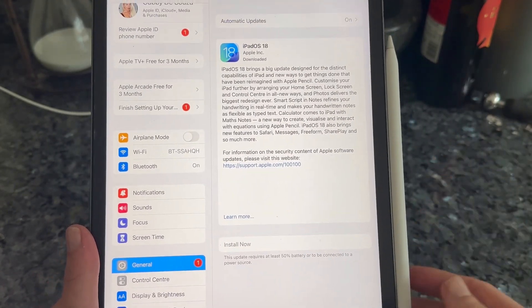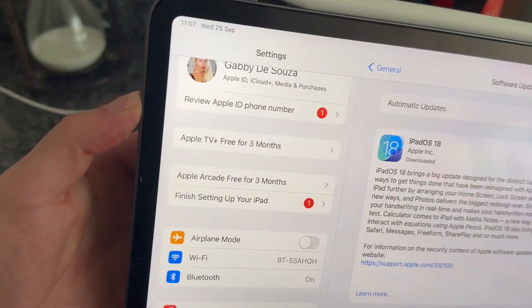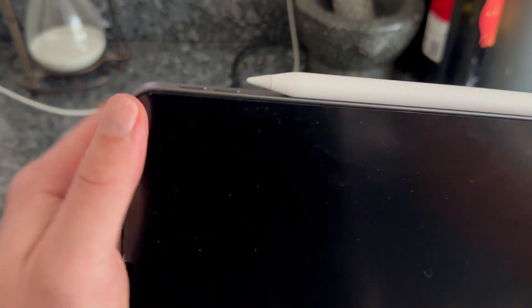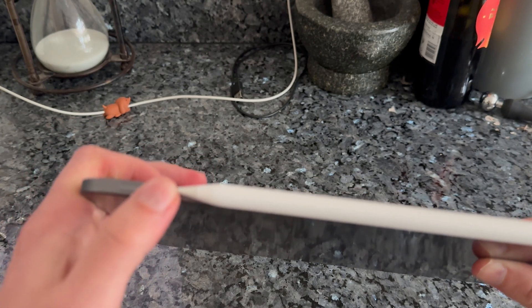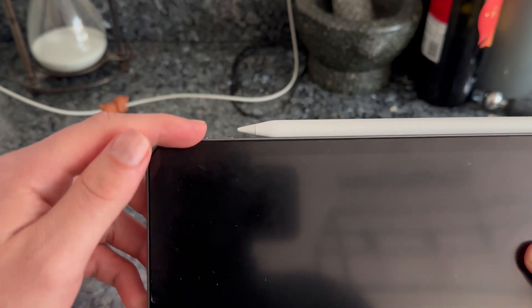If your Pencil is still not charging, another thing we can do is come round to the side of the iPad. Right at the top here you'll see the two volume buttons — volume up and volume down. We're going to perform a hard reset of our iPad. To do this you need to press the volume up button and release, press the volume down button and release, and then hold down the power button.